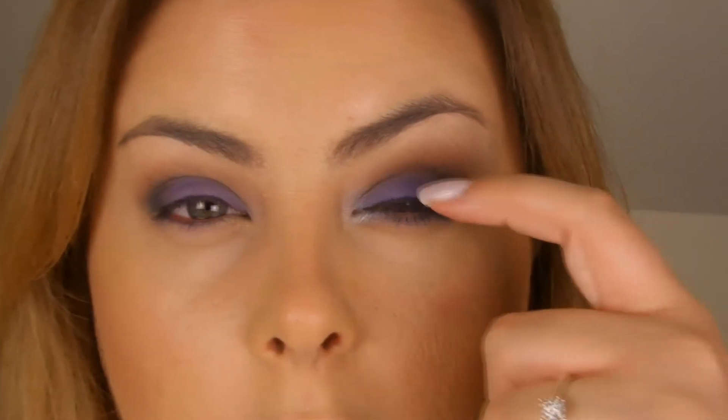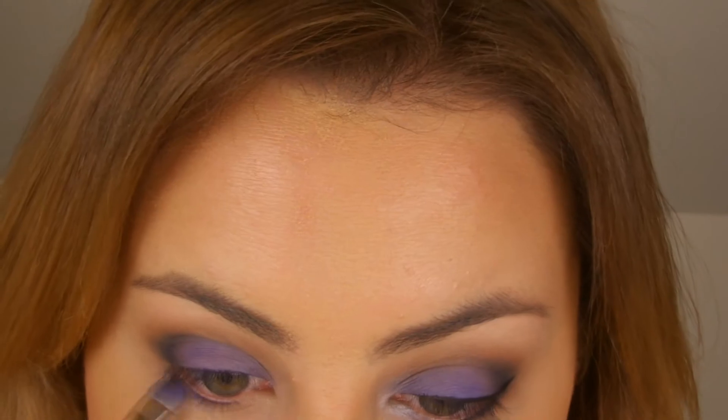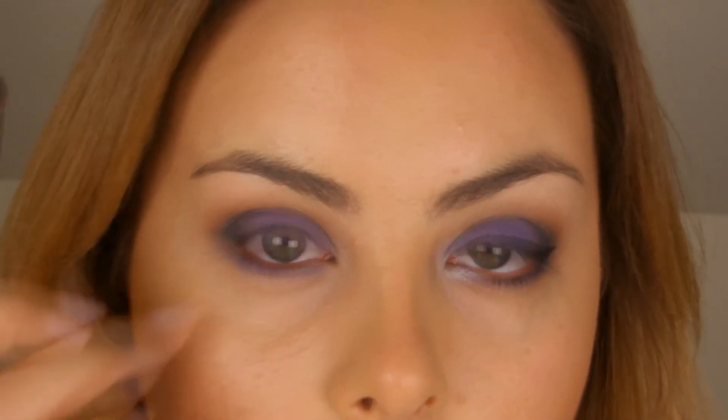Next I'm just going to take the matte shadow that I used all over the lid and run that along the lower lash line. Then take that dark teal colour again with the little brush and work a tiny amount of it just into the lashes, right on the outer part of the eye.